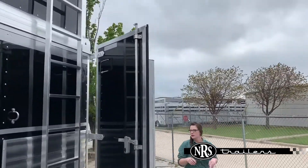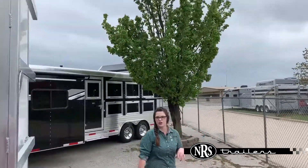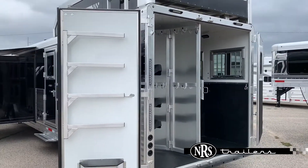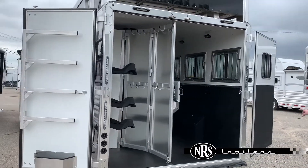We come around the back. We've got a collapsible tackle in this trailer, the removable and adjustable saddle rack, and air flow and bar type dividers.